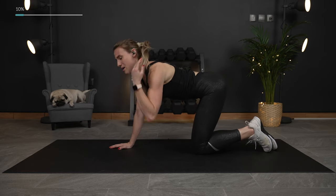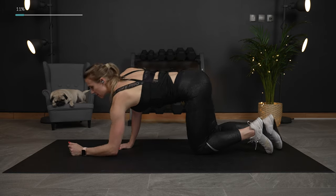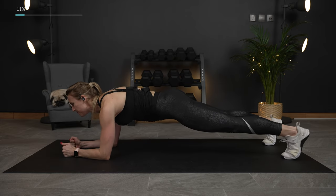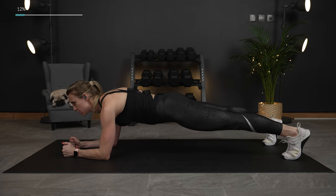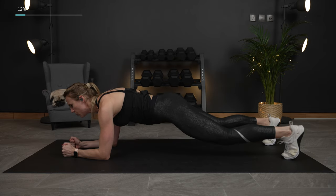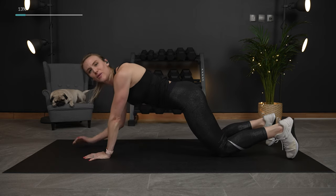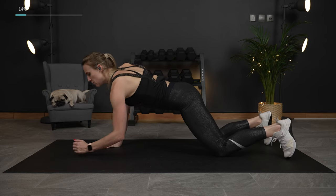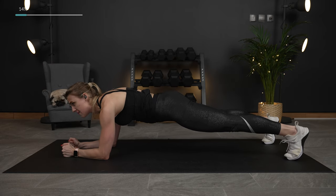Now we're gonna go into a plank just for about 15 seconds — still warming up — then we're gonna get right into this workout. You can do it on your forearms or on your hands, just hold it. Breathing, squeezing the legs, trying to push your heels to the wall behind you, squeezing the core. Three, two, and one. Bring it down. You can modify your plank at any time just by bringing it to the knees, making sure your hands are pressed into the floor. Let's do that one more time — bring it up, 15 seconds, and then we're going.